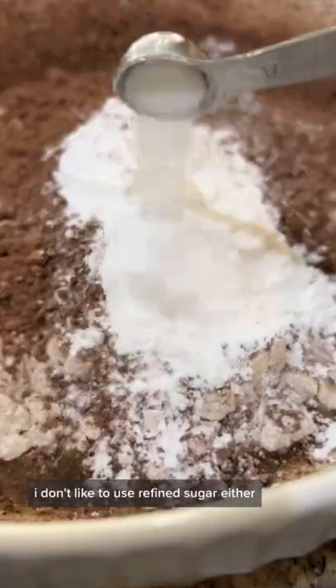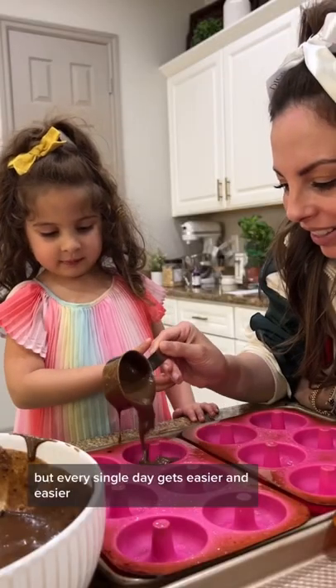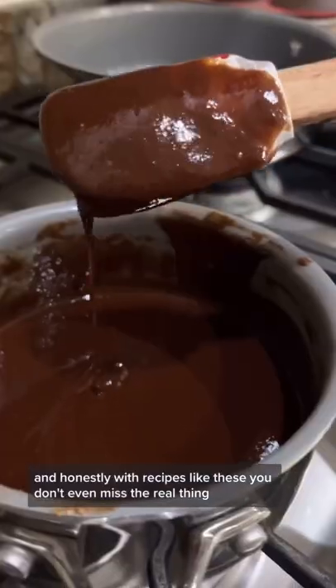And when I'm cooking at home, I don't like to use refined sugar either. I used to think it was impossible to cut out gluten and dairy, but every single day gets easier and easier. And honestly, with recipes like these, you don't even miss the real thing.